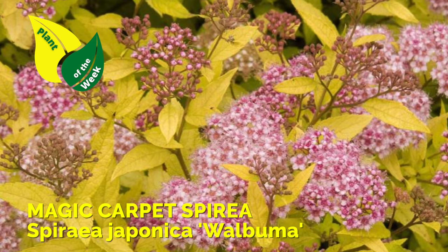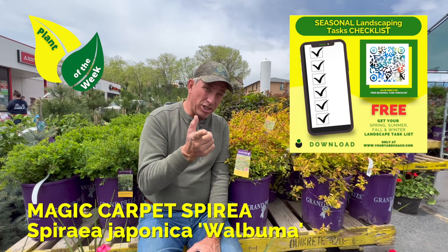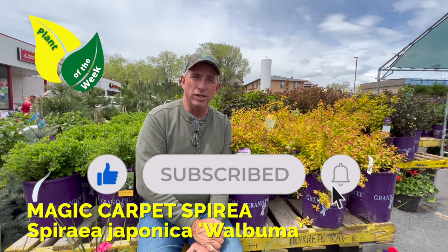Hey guys, I'm Coach. Appreciate you tuning in. Make sure you take a look at the care card on this, and I will catch you over on the channel. Thanks again. Bye for now.